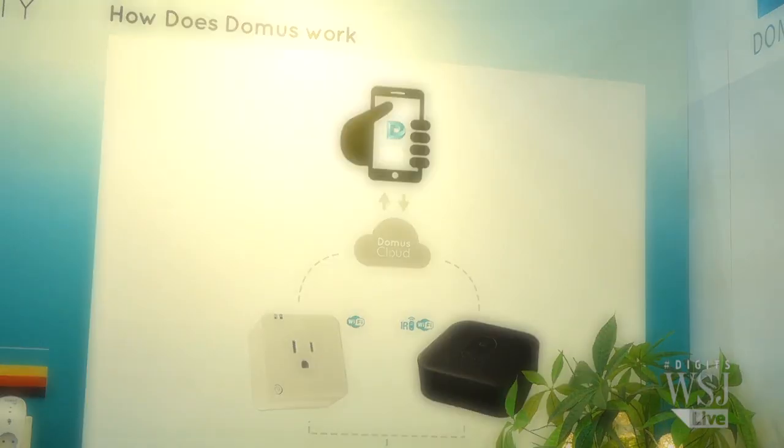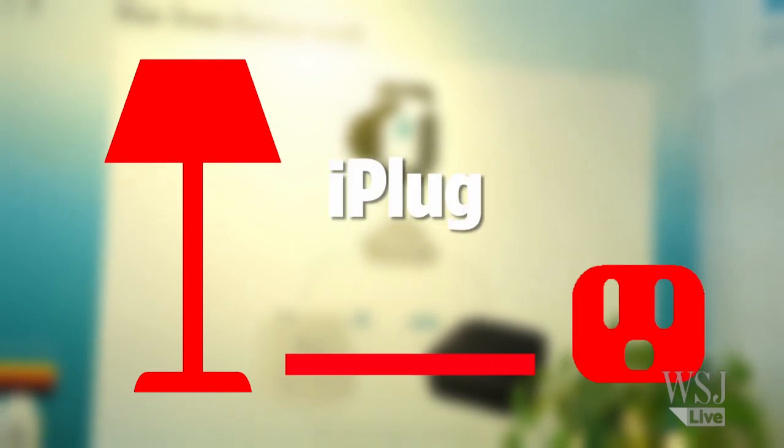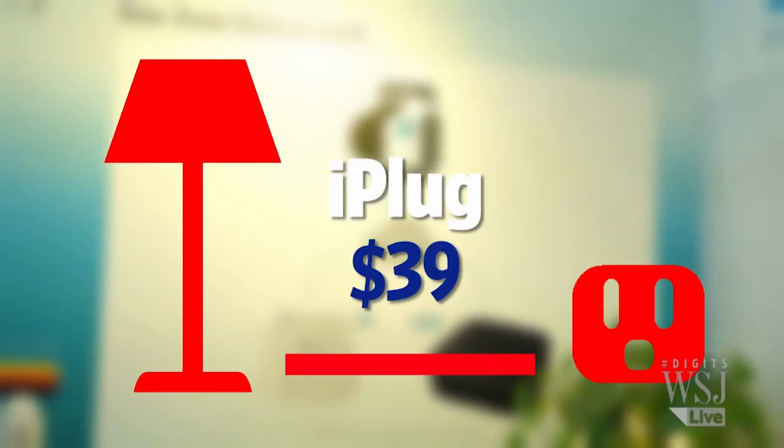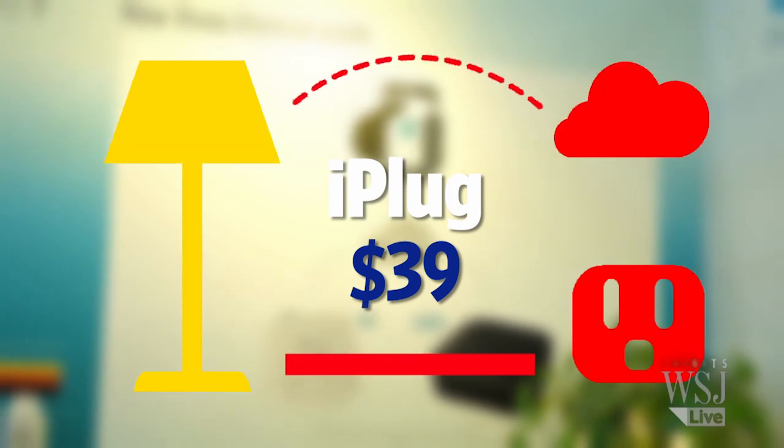So how does it work? Say you want to turn on your lamp. First, you plug your lamp into the Wi-Fi-enabled sockets called iPlug. The Domus Livings app sends a signal to the cloud, and the smart sockets will then switch on the lamp.